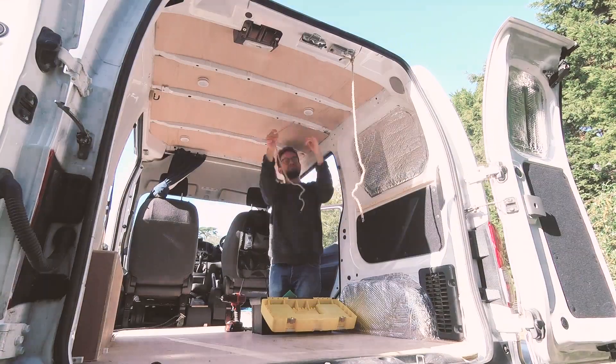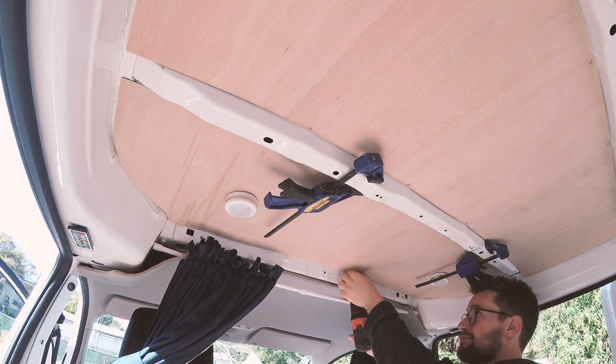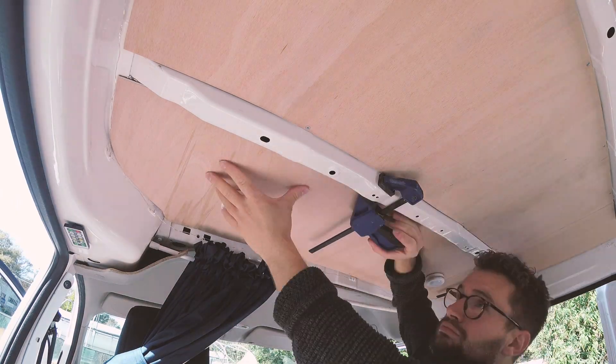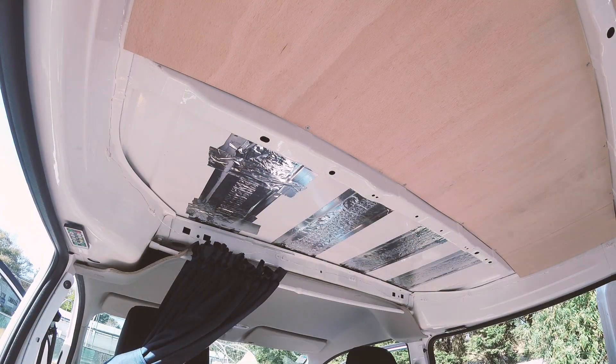My first step was to clear out the van. As you can see, the van already has ply on the ceiling and a bit of insulation and a few other leftovers from using this van as a camper last summer. My plan was to take the van back to basics and, starting with the ceiling, do a proper job of converting the van.